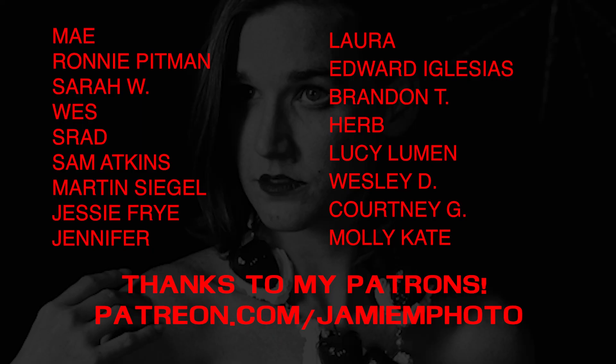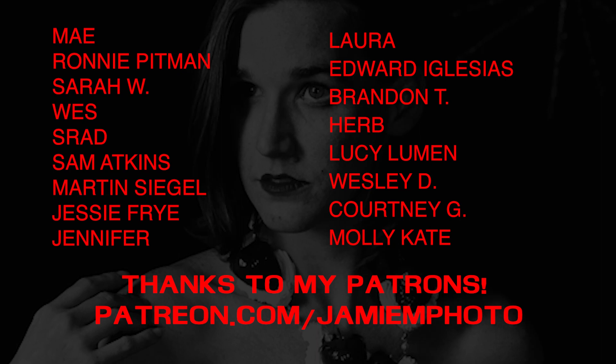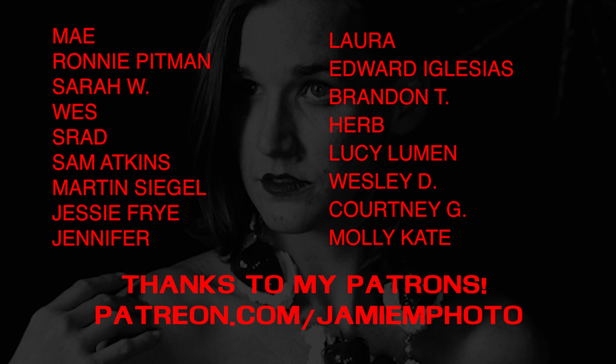I'd like to thank my patrons — I have two new ones, Courtney and Molly — and thank you so much to all of you who help make this channel possible and give me encouragement when it's difficult. If you'd like to join my Patreon for as little as a dollar, you can check out the link at the bottom of the screen or in my description. Check out these two videos — I think they're totally worth your time and I have a lot of fun making them.